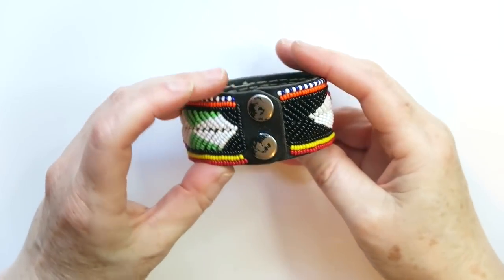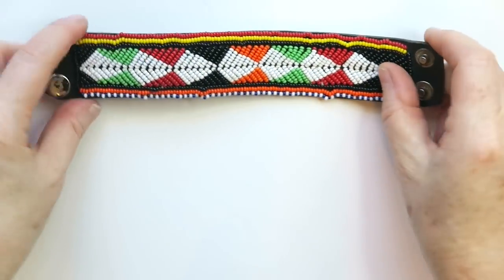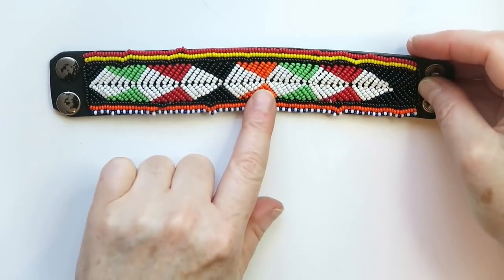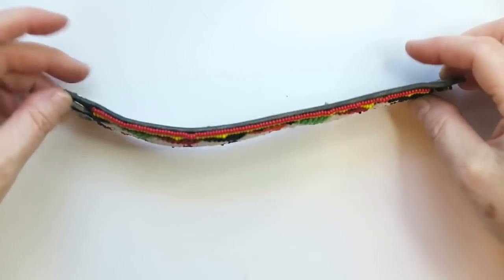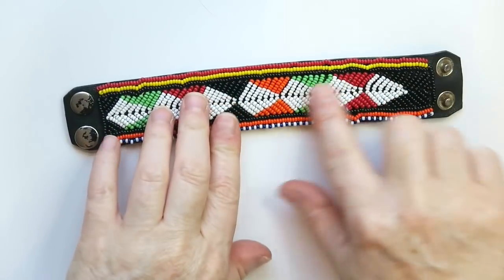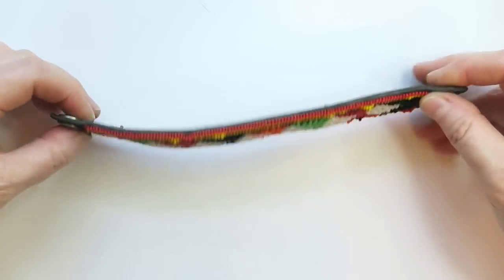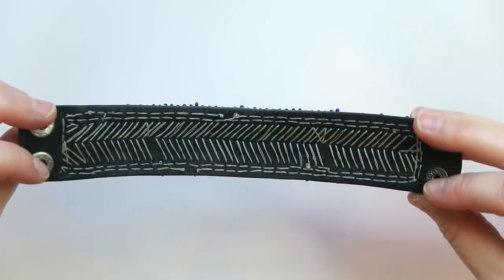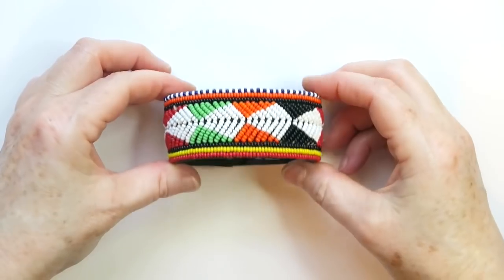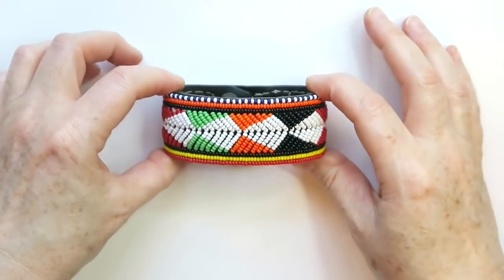Look at how awesome this is — it's leather on the inside, and you can see that this was hand-stitched. Someone put real work into this. I can't decide if it's Native American style, more African tribal style, or another tribal style from somewhere else — or maybe just a random pattern. Whatever it is, it's definitely cool. I will definitely sell this. Price-wise, I'm guessing about $30 or more because it's hand-done and may be one of a kind.